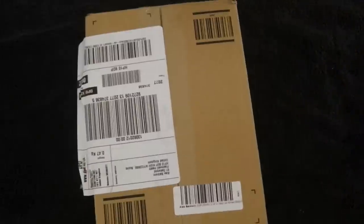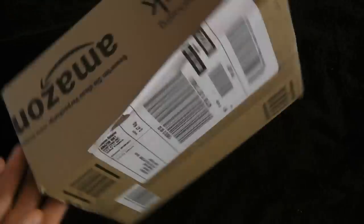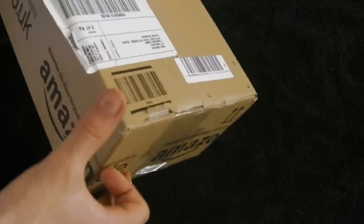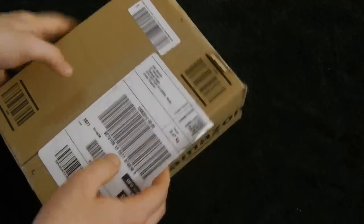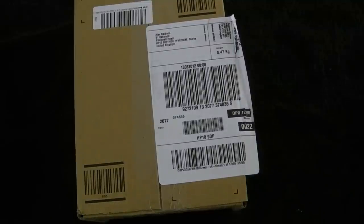We're gonna be doing a little unboxing for you today. As you can probably tell from the title, there's no going back — that's what we're gonna be unboxing today. Got it from Amazon — it's the Samsung Galaxy S3 in, I think it's called, Marble White.